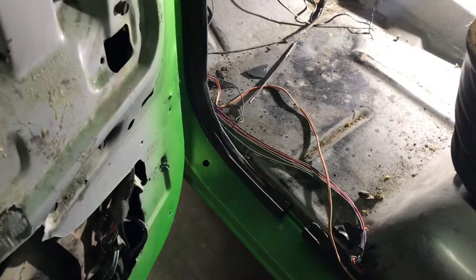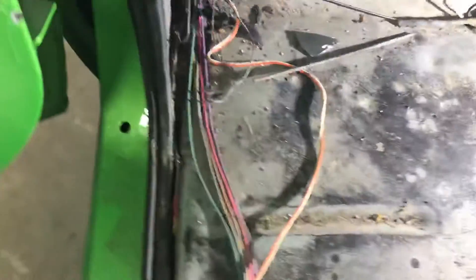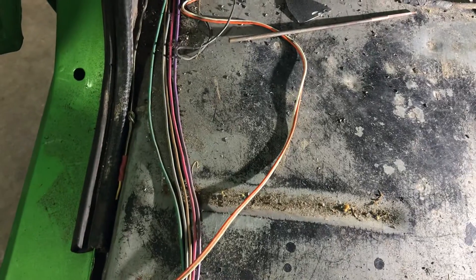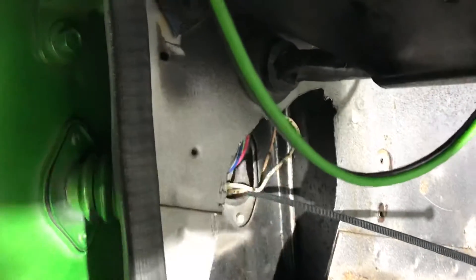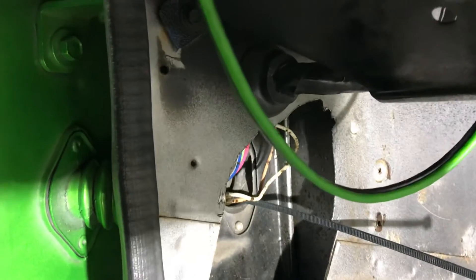I'm gonna make this little video real quick, working on my '85 Suburban. Not sure everybody's familiar with trying to put speakers in the doors. You run into a problem with Chevrolets - this is a solid piece of metal here. This is where the wire comes in if you take the door. I'll show you with a flashlight. So this is the C10.